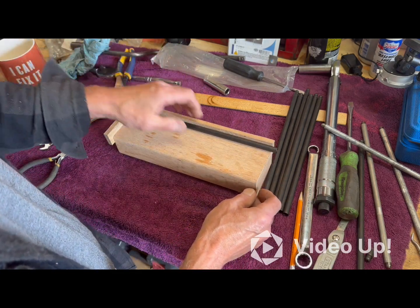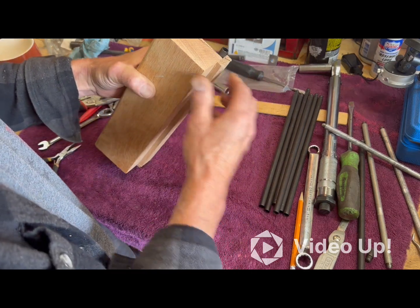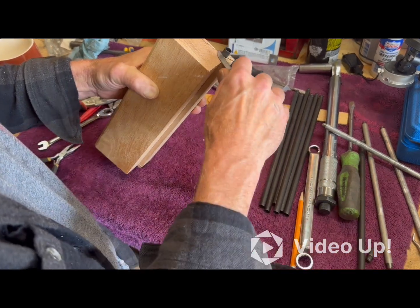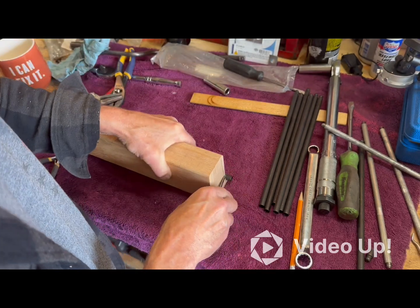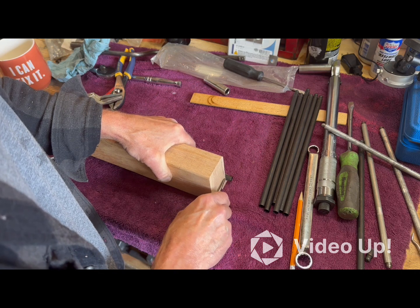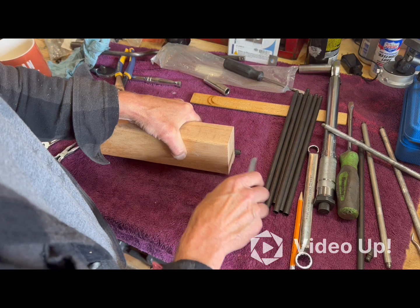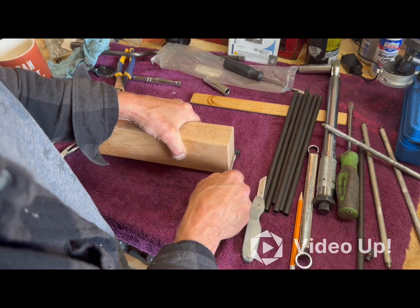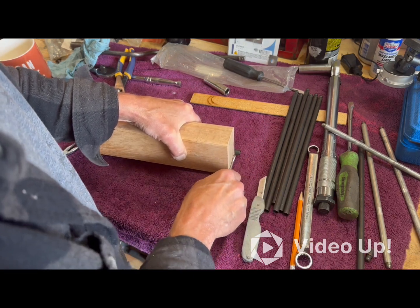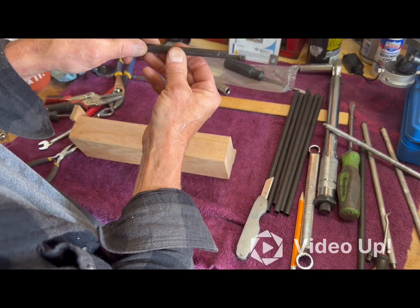I got a backstop, I got a bottom stop. So all I got to do is take this, flip it over, I can make a mark with this knife. Like so. Could have scratched it in there. And you can see it makes a nice line.